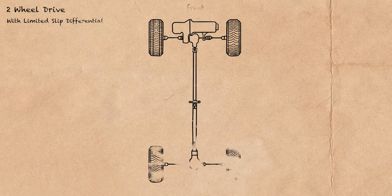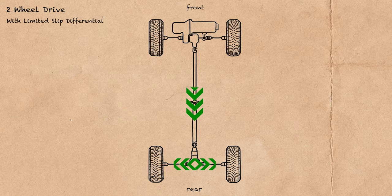Our limited slip differential combines those two wheels together, and so when the power comes in from your drive shaft, it splits that power to both rear wheels. So even if one has no traction, power is going to the wheel with remaining traction.